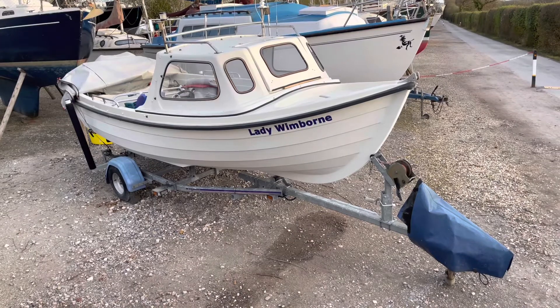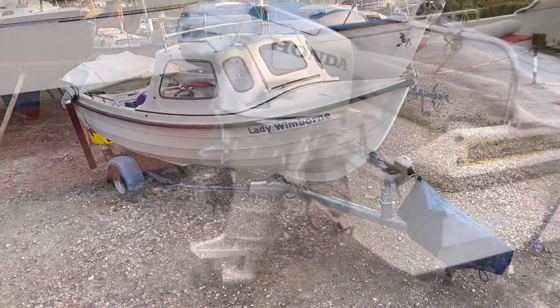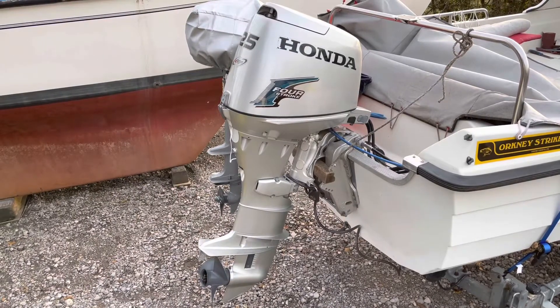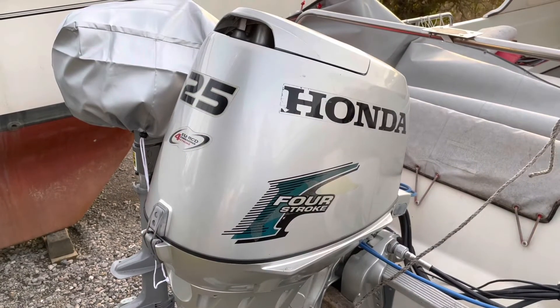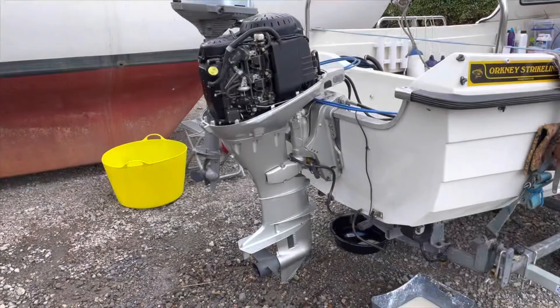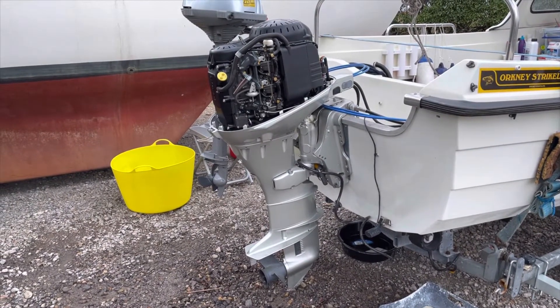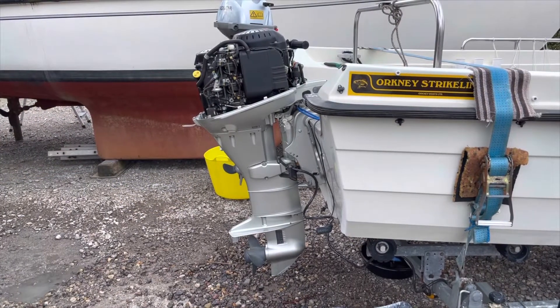The outboard motor has a cover which I unclip and remove, which gives me access to the inside of the engine. I use the power tilt and trim to put the outboard motor in its lowest position.